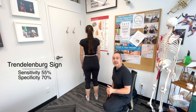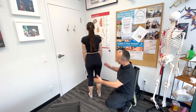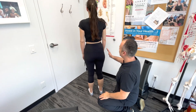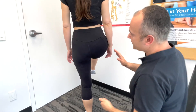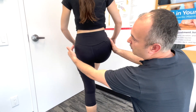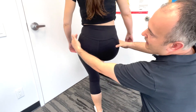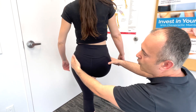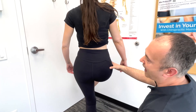Now let's look at the Trendelenburg test, which primarily examines the gluteus medius muscle. Have the patient face away from you standing, then get them to stand on one leg and hike the opposite leg up. In a normal result the pelvis stays level; a positive test — indicating a problem on the standing leg's side — would show the raised-leg side dipping down. This is indicative of gluteus medius pathology, whether the muscle is inhibited, weakened, or torn.